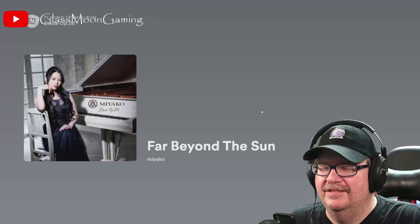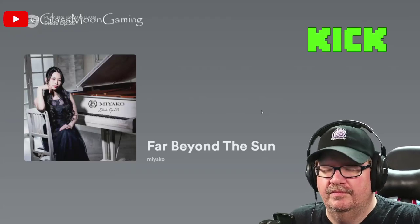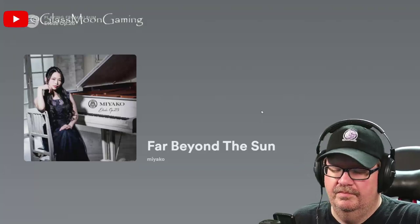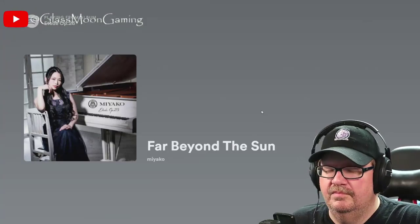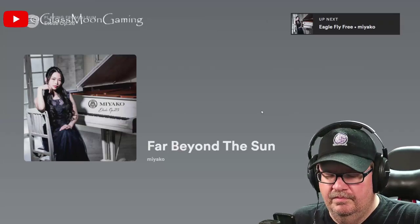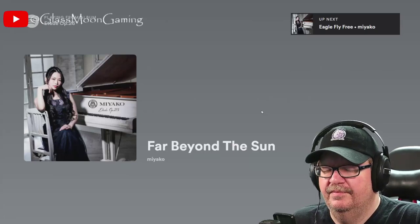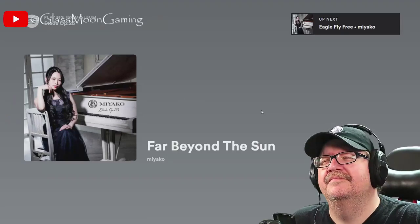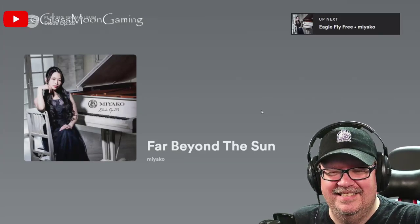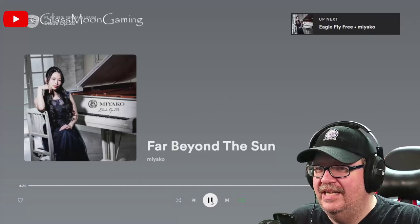Definitely concerto-like. Such an amazing arrangement. Loving it! Nice, nice, nice. Absolutely fantastic song, fantastic rendition.